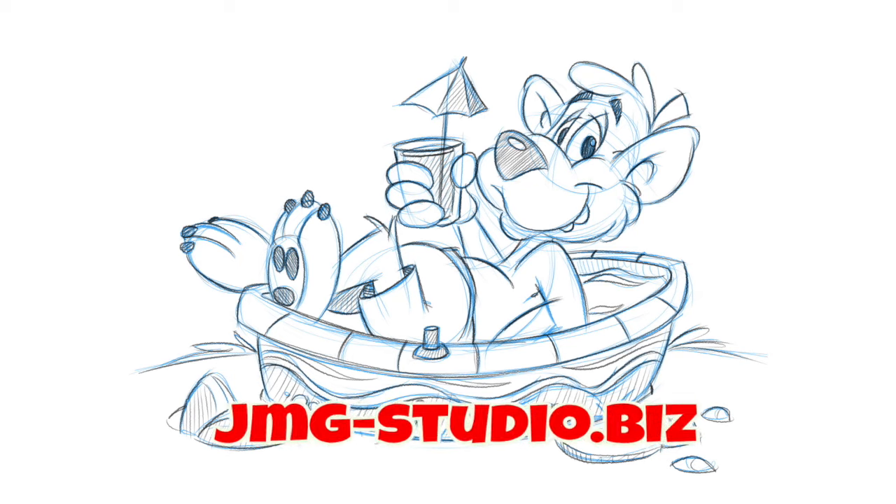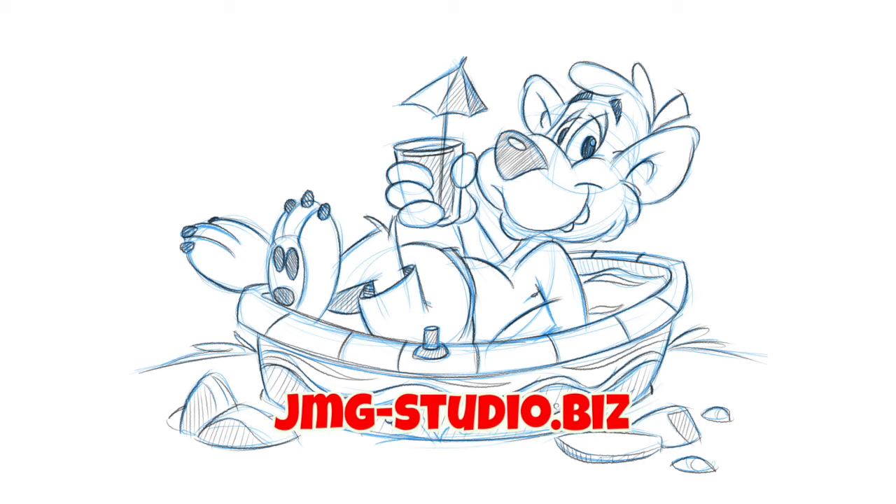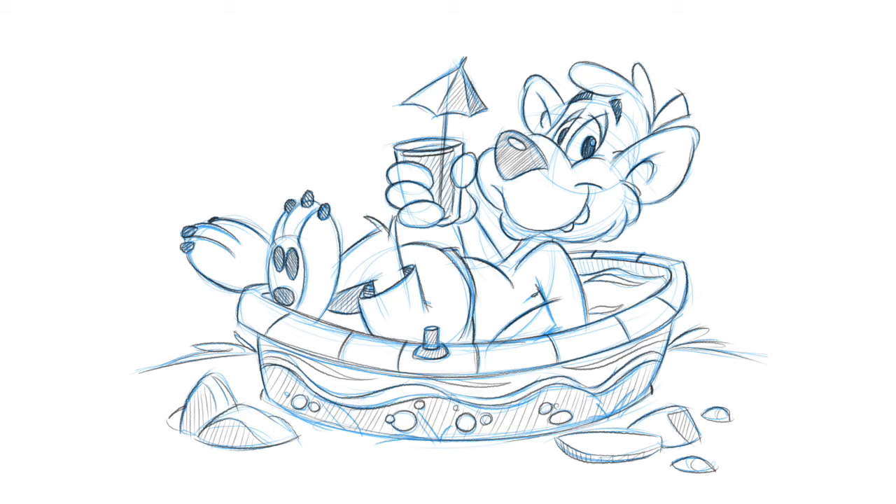Hey, I'm John Mark and thanks for checking out this latest video on teaching you how to draw cartoons in three easy steps. I know it's summertime and I haven't done a lot of stuff theme-wise around summertime, so I took a little break and thought maybe a bear in a pool sipping on some lemonade. As you can see, this cute little bear is just having a fun time in a pool.